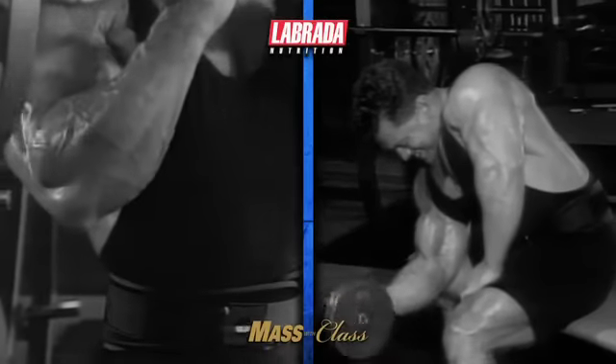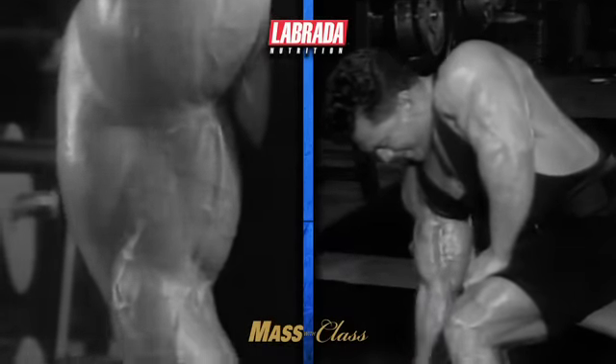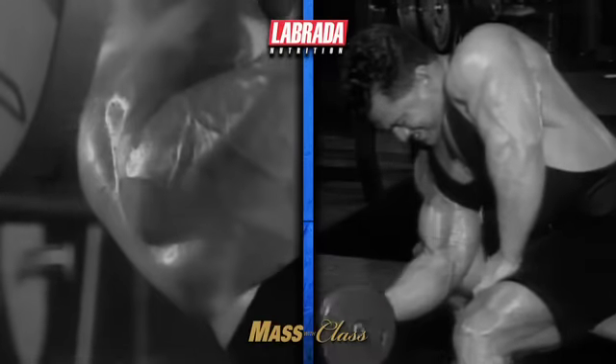Hi, I'm Lee Labrada, IFBB Pro Bodybuilding Hall of Famer and founder of Labrada Nutrition. In this video, I'm going to show you the biceps training routine which I used as a pro bodybuilder to build championship winning biceps. The gym footage which you'll see was shot at the peak of my bodybuilding career in the early 90's. I hope that you'll enjoy this vintage footage. Today, as a best selling fitness author and lean body coach to thousands, I still teach these same exercises and techniques.